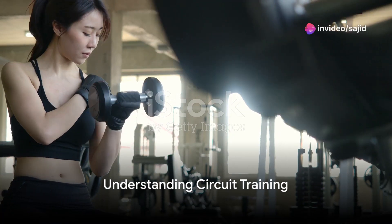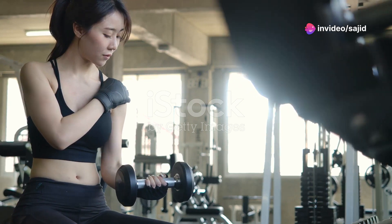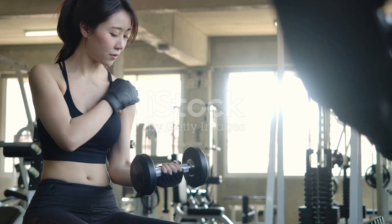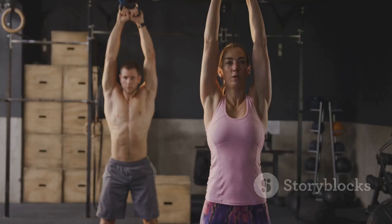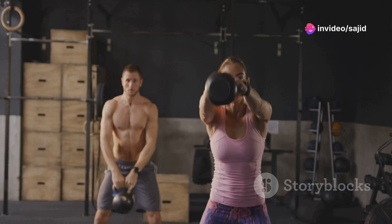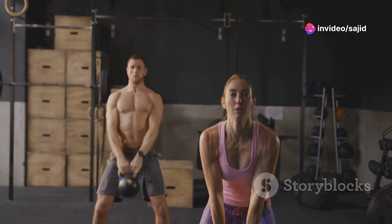Is circuit training just a quick fix for those who are pressed for time? Think again. This common misconception couldn't be further from the truth. Circuit training is a well-rounded fitness strategy designed not only to maximize the efficiency of a workout but to provide a comprehensive exercise experience that benefits the body in multiple ways.